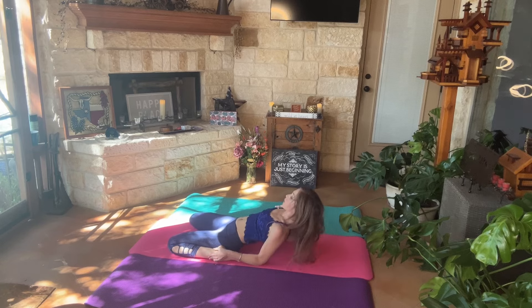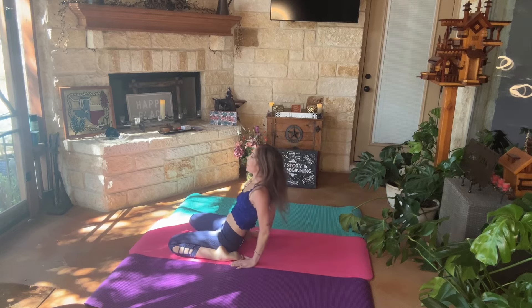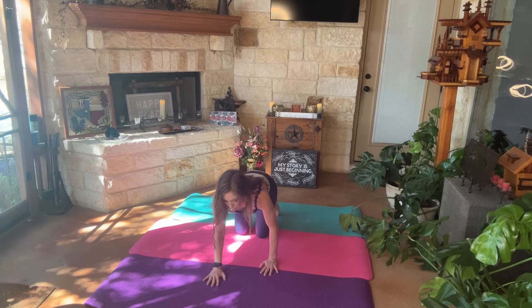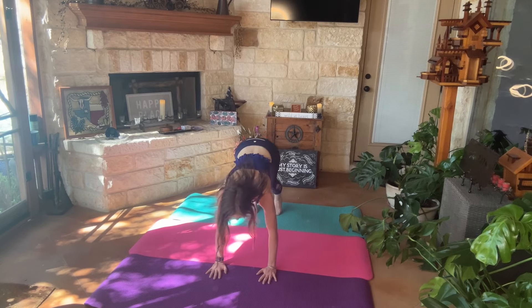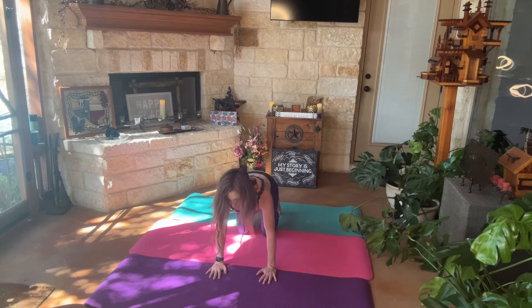Slowly coming back up onto our forearms, and coming back into seated saddle before we get back into tabletop position. We're going to tuck our toes underneath to get into downward dog — relaxing the neck, pushing through with our palms, trying to have our heels touching the mat if possible, though it's totally okay if they're not. Coming back down into tabletop.